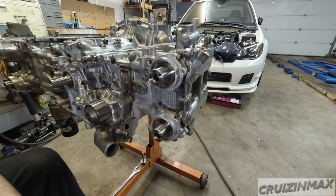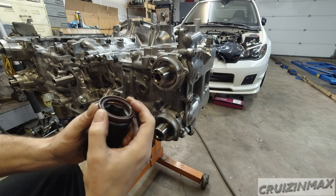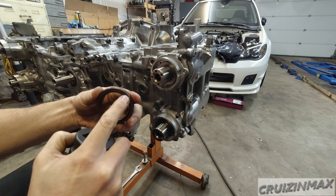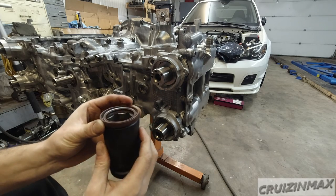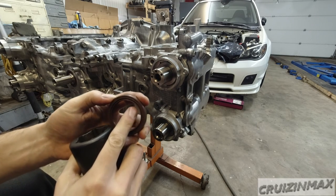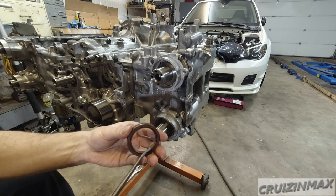For the oil seals, using this big 33mm socket I'm going to drive the oil seal with it. Just make sure it's the same size as the seal — you hit the edge of the socket, which in this case is as near as possible to the edge of the seal. The outside part is metal, but you don't want to hit the actual seal itself. A little bit of oil as usual.